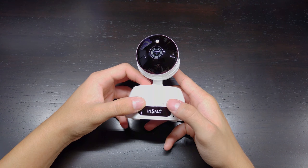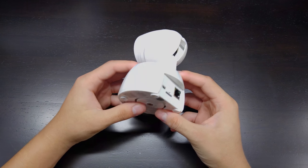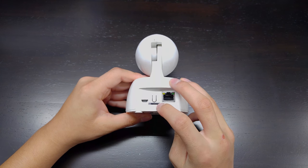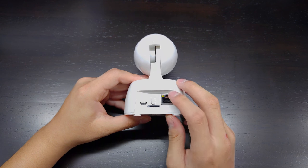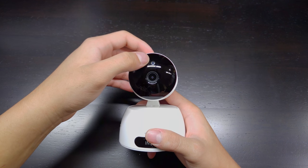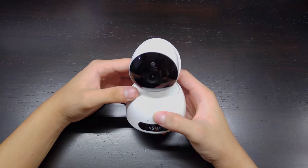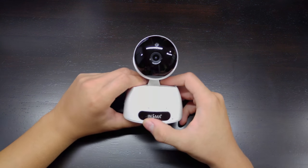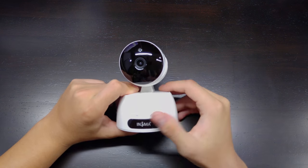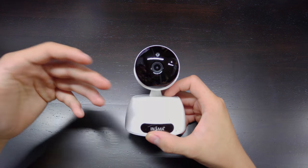Looking at the camera itself: we have a Wi-Fi indicator, ethernet indicator, and some other status lights. There's a sticker with the password and device ID, a screw mount for a tripod, a power input, a reset button, a micro SD expansion slot, and an ethernet port. The camera has a lens, a sensor, and what appears to be a night vision sensor. It's small, portable, and modern-looking — 360 degrees, 1080p, night vision, motion sensor, 170-degree lens, all for 50 bucks.